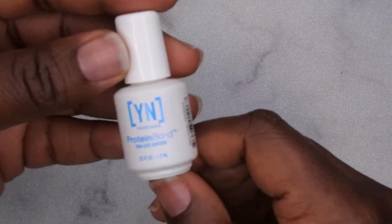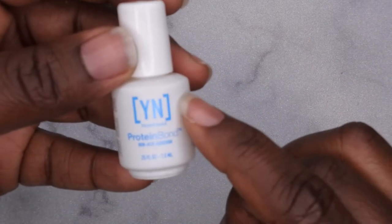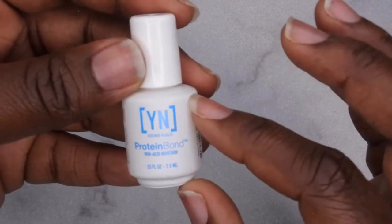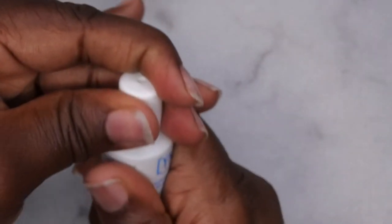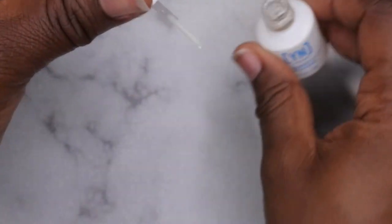Next what you'll want to do is go in with two layers of protein bond. This is going to be the key to making sure when you put on your peel off base coat the nails just don't pop off within a few days. This is going to actually give it longevity, so I'm going to apply two layers of my protein bond.